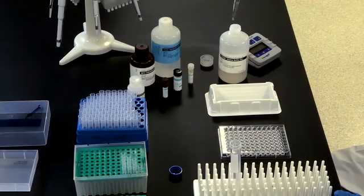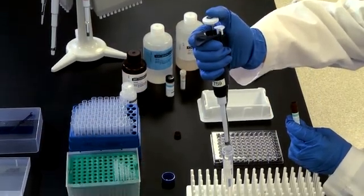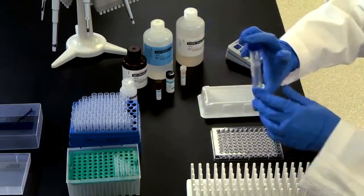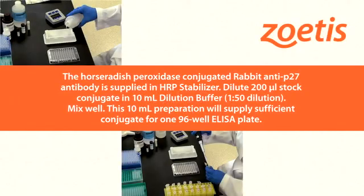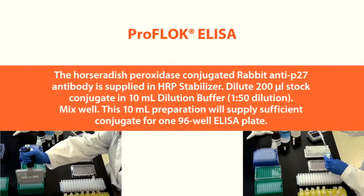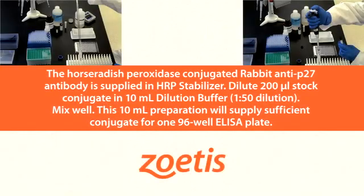The peroxidase-labeled conjugate is supplied as a stabilized concentrate. Dilute 100 microliters stock conjugate in 10 milliliters dilution buffer for a 1 to 100 dilution. Mix well. This 10 milliliter preparation supplies sufficient conjugate for one 96-well ELISA plate. For ALV Plus, the horseradish peroxidase conjugated rabbit anti-P27 antibody is supplied in HRP stabilizer. Dilute 200 microliters stock conjugate in 10 milliliters dilution buffer for a 1 to 50 dilution. Mix well. This 10 milliliter preparation supplies sufficient conjugate for one 96-well ELISA plate.